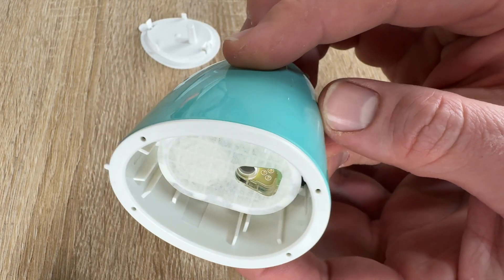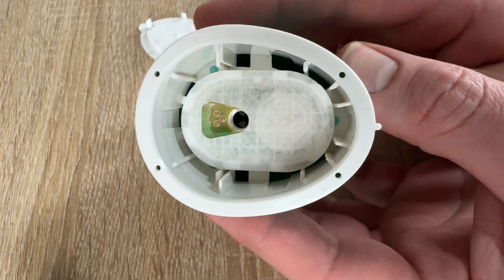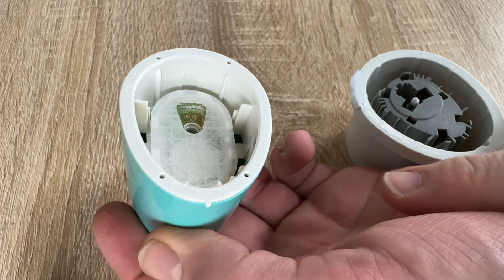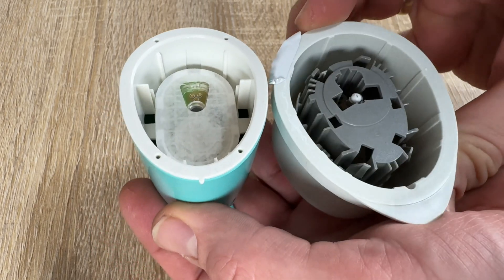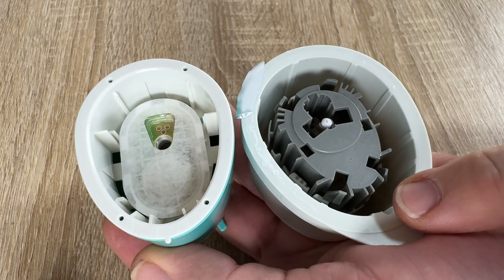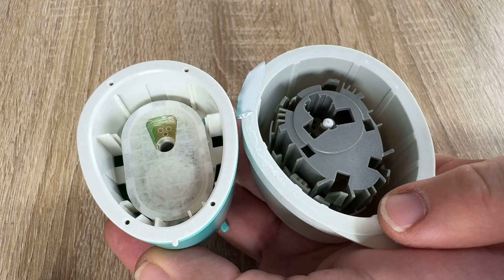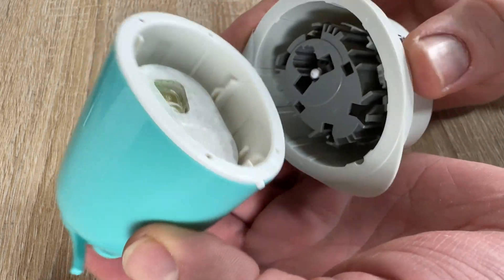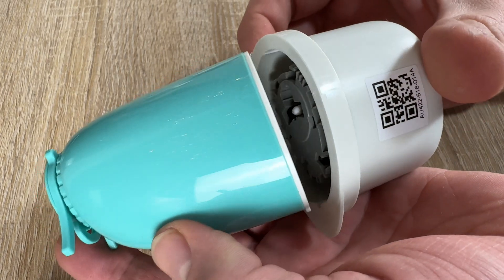The Cybionics GS1 system works continuously for 14 days, meaning you will need two of these sensor systems each month. But the benefit is that you do not need to prick your fingers.